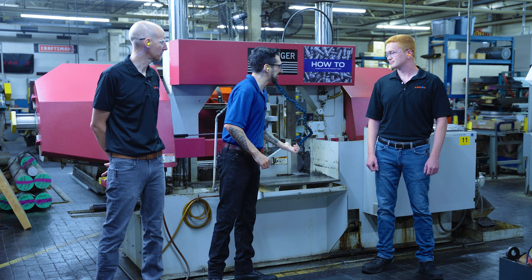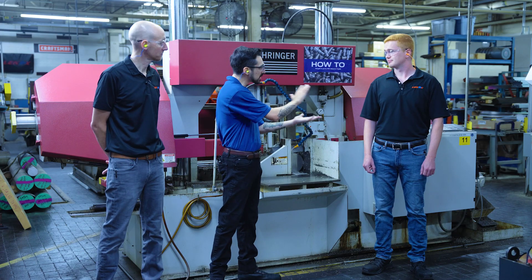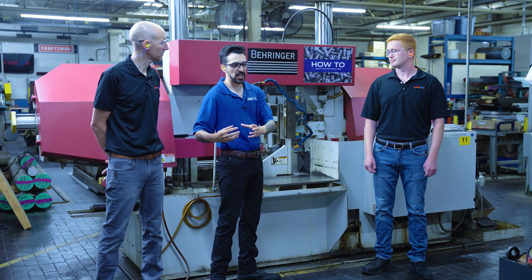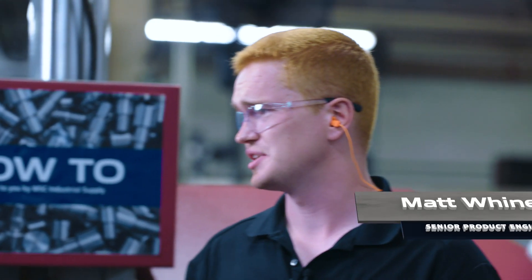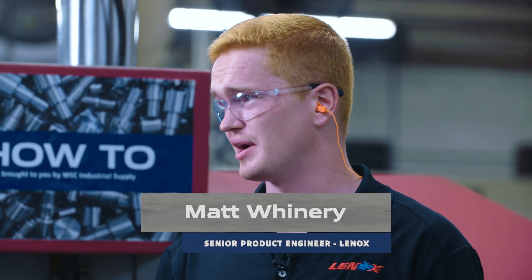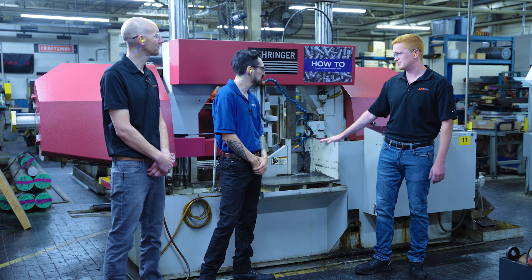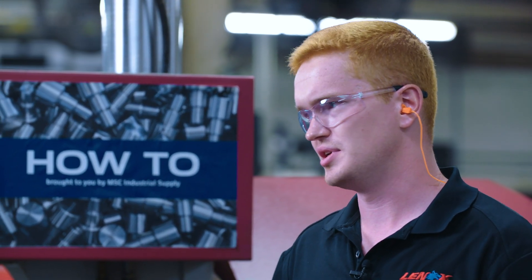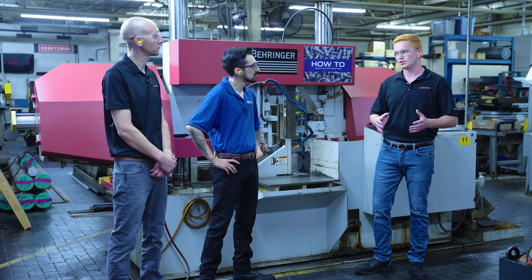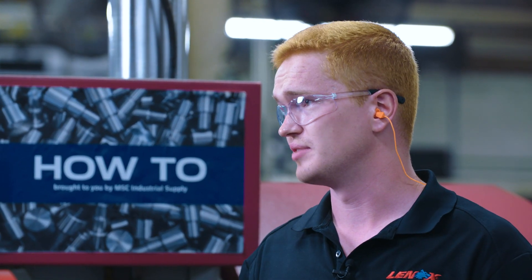Is this the bi-metal blade in there right now? We're running Contestor GT today, cutting 17-4 precipitation hardened stainless steel. A common misconception out there is that bi-metal is really for those easier-to-cut materials — but we're running a Contestor GT bi-metal blade today on 17-4 precipitation hardened stainless steel. That's a common application for either bi-metal or carbide. The message here is that you can use carbide on your easier-to-cut materials too, not just exotic or harder materials — on your 1045s or 1071s — and really increase the production output of your facility.